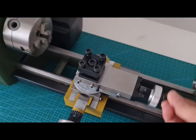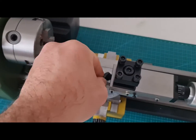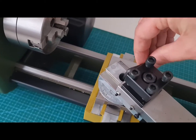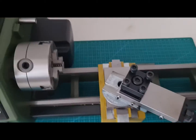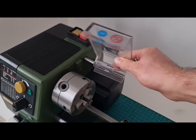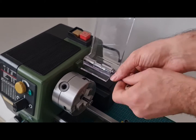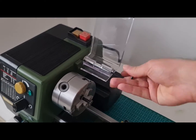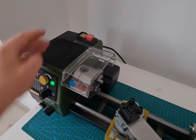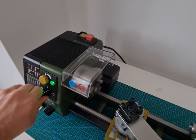I loosen a metric M4 screw in the support to change its angle. Now I'm installing the protective screen. It also has a safety switch — when it's not correctly closed over the chuck, you can't start the lathe. Now let's start the motor and make a test.